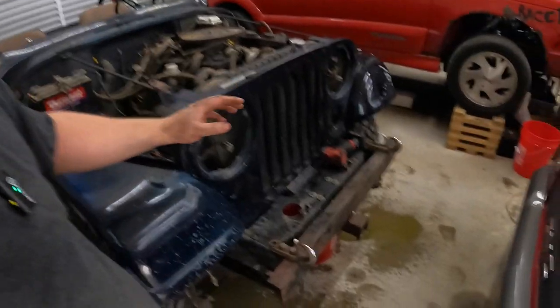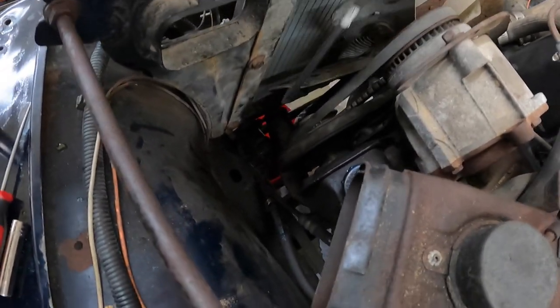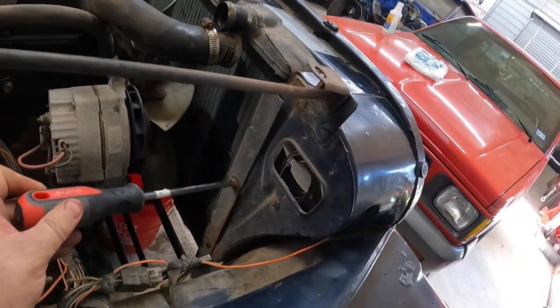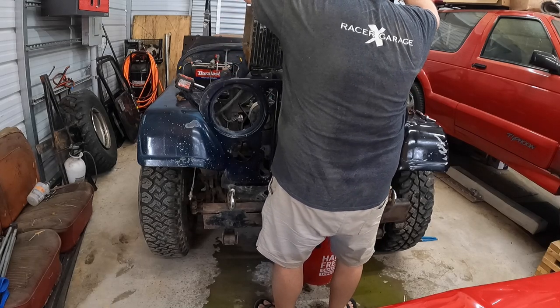Got the radiator drained and I only slightly made a mess. One thing I learned is the petcock is on the very bottom of the radiator, not coming out the side. Now let's pull the radiator out — it's four half-inch bolts, one here, one here, and obviously two on the other side. It won't be too difficult. Let me zip those off and we'll pull the radiator out.